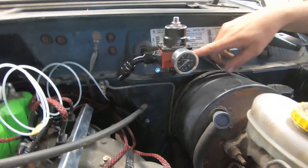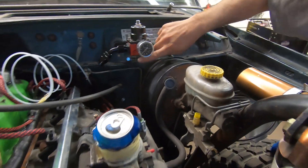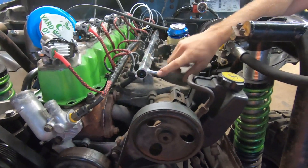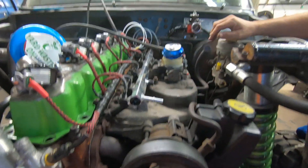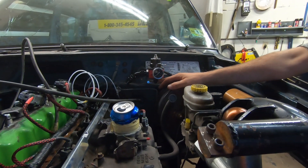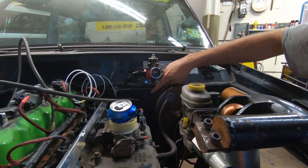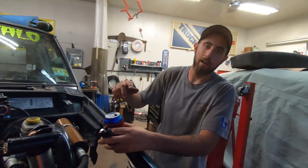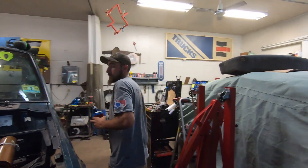Our feed will come up from inside the frame rail there, behind the trans and everything, come up here and out, make a nice U-turn, go under and feed the front of the rail. We're probably gonna end up capping this. And this is our return here, also 8AN, which is gonna go down 45 degrees and work its way along the same path as the feed. So let's get to plumbing.